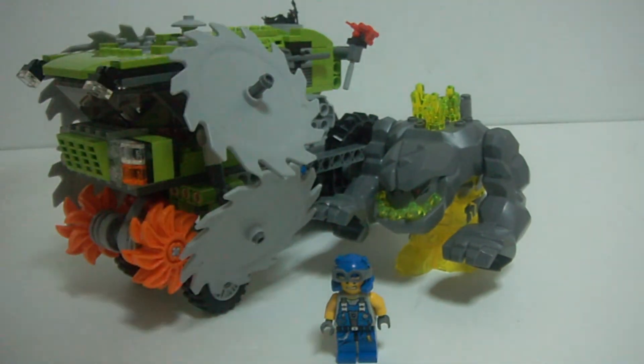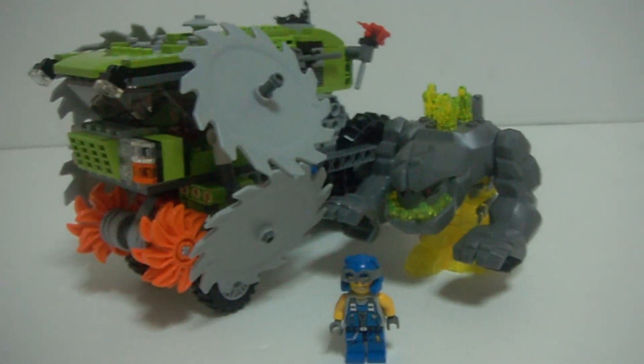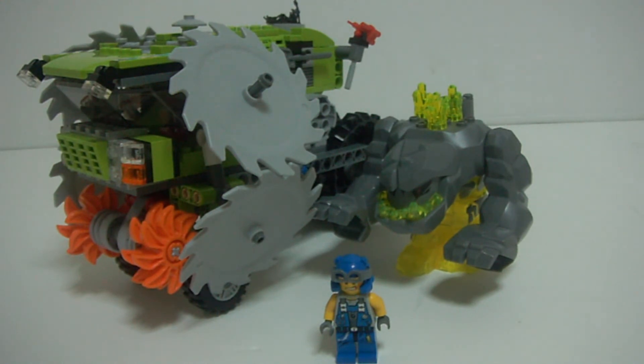When I looked at the box — sorry, I don't have the box now — but when I looked at the box, it attracted me to buy the set because it looked like it had a lot of play features, but the actual play features are not as many. So that's one thing that could be improved.